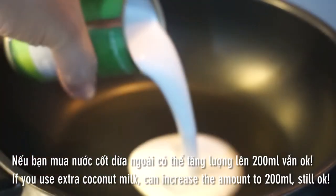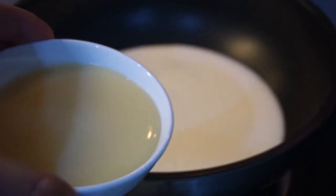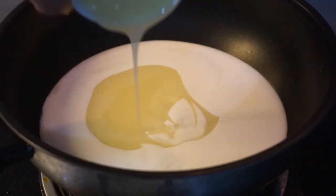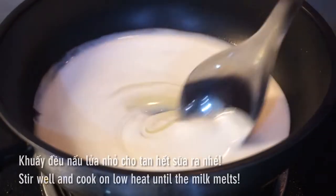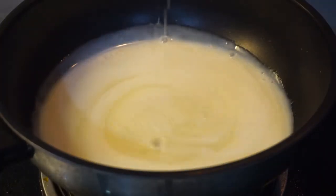Mix the milk in the pan. Mix the sauce with soy sauce. It's so delicious that it can be cooked. It's delicious.